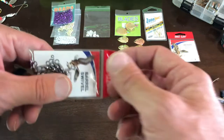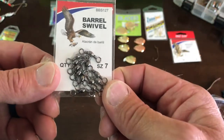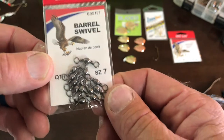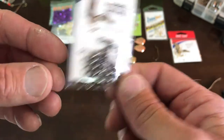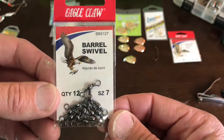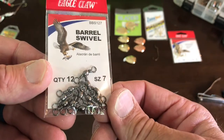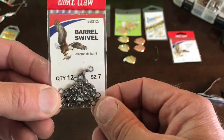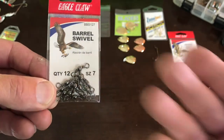The very first thing on your rig is going to be barrel swivels. Who cares what version you get — it doesn't matter. You can go get fancy roller bearing ones or you can get little cheap ones like this. This is a dozen for like a dollar at Walmart — barrel swivels. These work great for me. If your line is starting to get tangled, you can get the ball bearing ones, but these always work great for me.